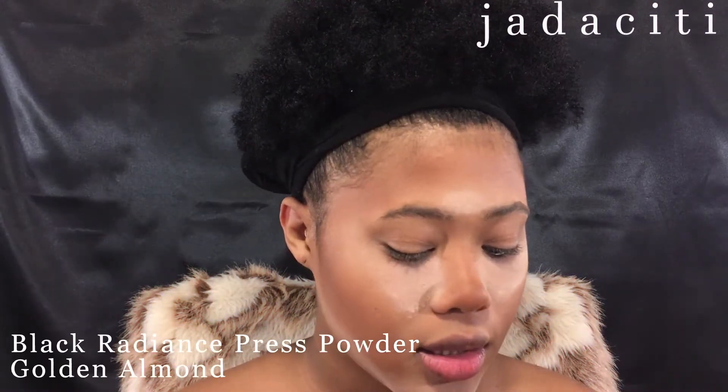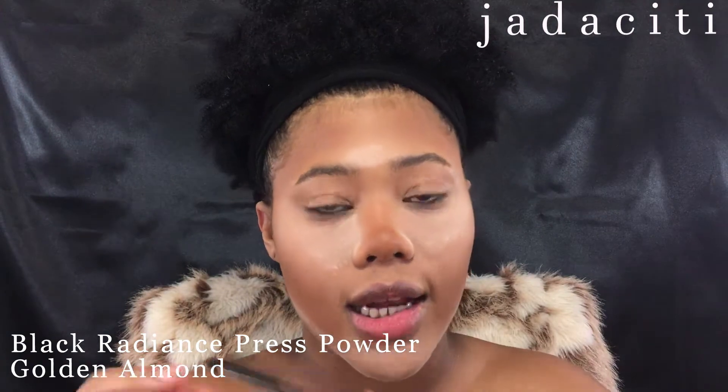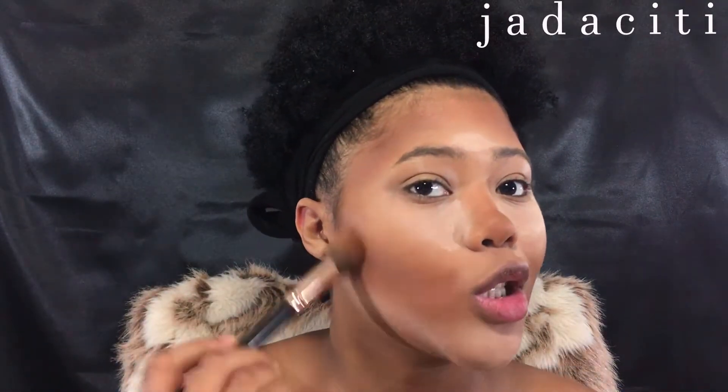I'm gonna take this Black Radiance — I'm not sure exactly what this one is — and I'm gonna go even deeper. The reason you place these colors the way you did is because you still want to show your regular skin color. You just don't want to paint your face white. And the reason I'm putting this right here is because this is where my teeth are going to be when I make my skeleton teeth.